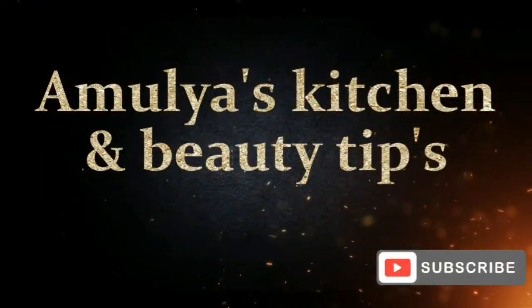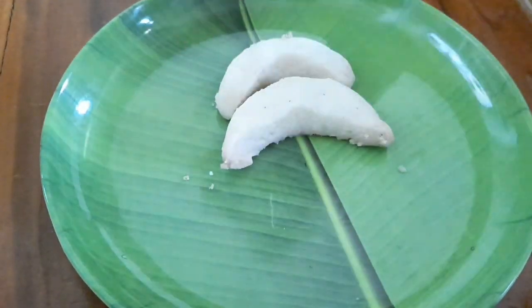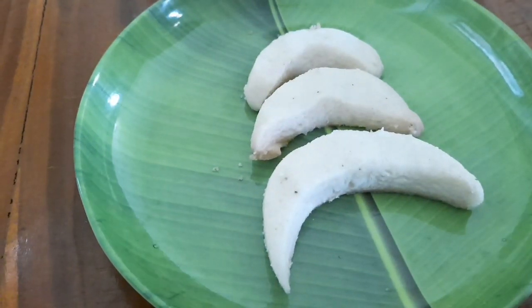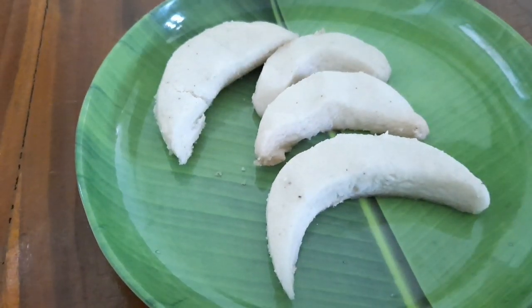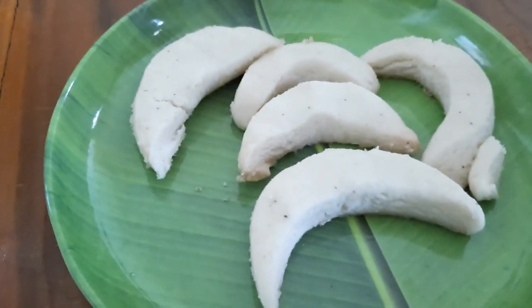Welcome back to Amoliyah's Kitchen & Beauty Tips! I'm going to show you how easy it is to prepare biscuits in this video. It's very easy to get biscuits like in our bakery — you can try it too and share in the comments. Now I'm going to show you in the video.